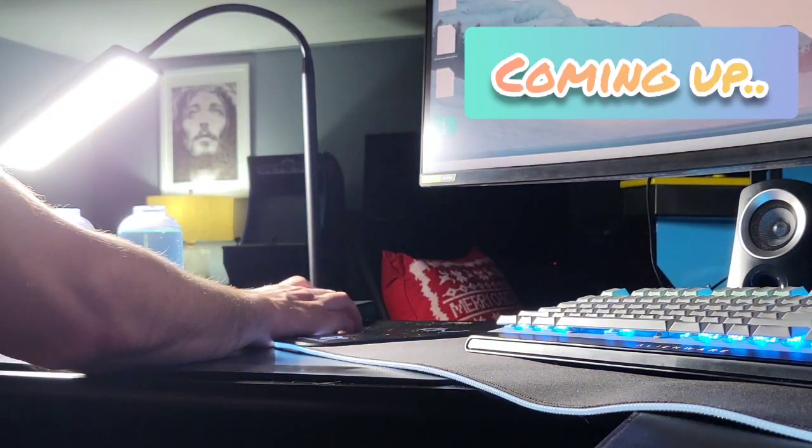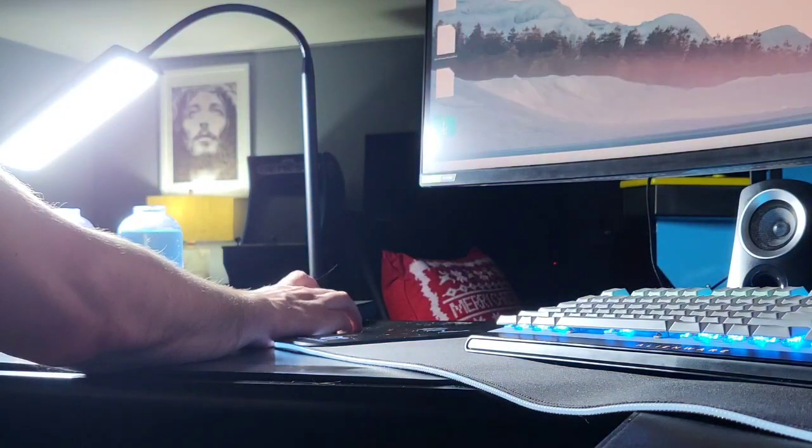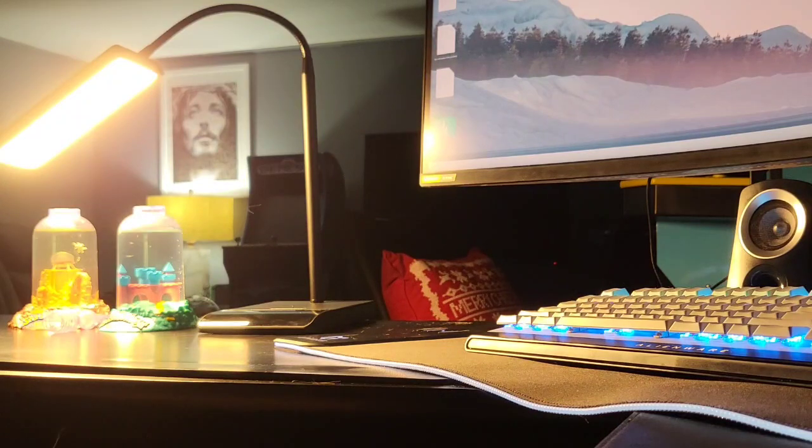I think my sea monkeys want more of a warmer light. Yeah, that feels more comfortable, better vibe. Guys, Mr. Allen C, and we're checking out the Leepower LED Desk Lamp. Let's pull it out of the box and put this thing to the test.